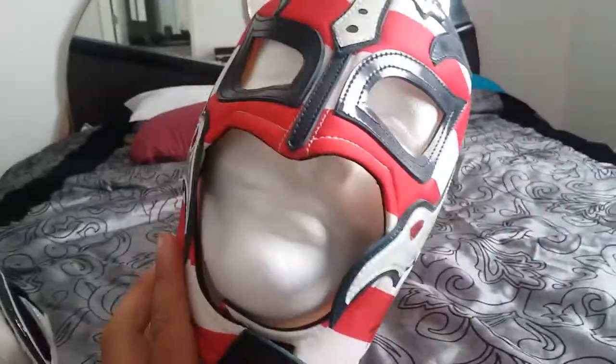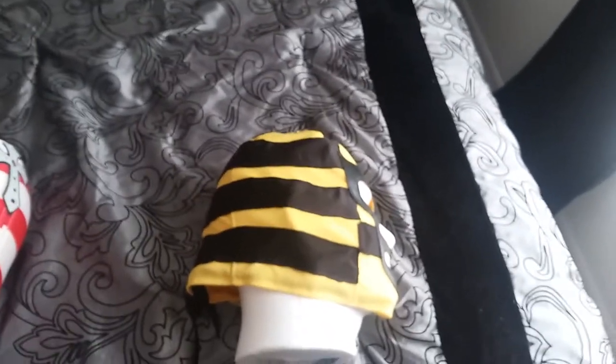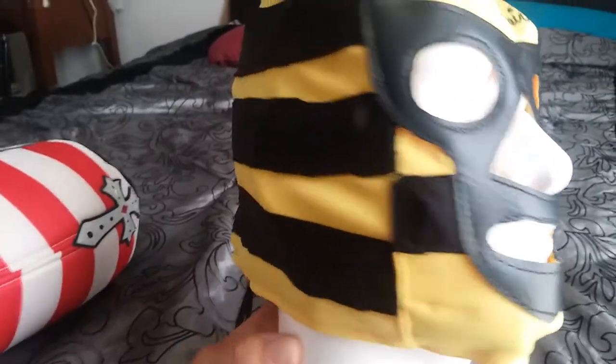The last mask I got was for the Killer Bees. I only had Brian Blair sign it. The Killer Bees consisted of Brian Blair and Jim Brunzell — they were a great WWF tag team with some great matches against the Hart Foundation. I got this mask at his booth up in Jacksonville at the River City Wrestling Con. He had two different styles: this deluxe striped one for $40, and a more generic all-yellow-and-black one for $20.